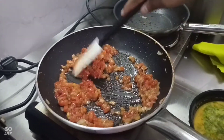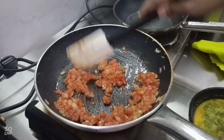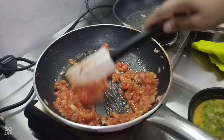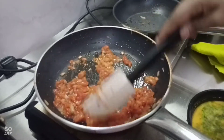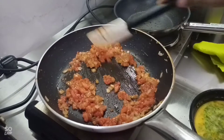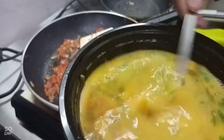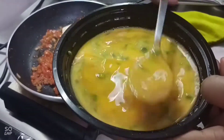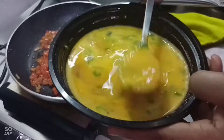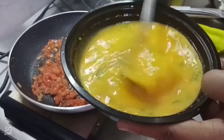This dish is from Pakistan, India, and Northern Arab countries as well. We get our eggs ready with chopped coriander leaves, salt, and pepper. If you like spicy, you can add green chili.